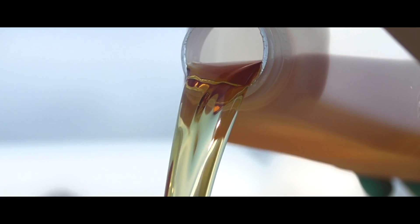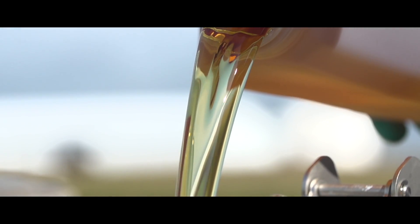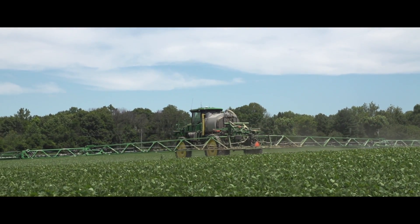If he's got a residual program in place and he's already got that down, it gives him a little more time. The Enlist soybean system has been great to allow us to get in later in the season where it's drier and make that application to control weed resistance.